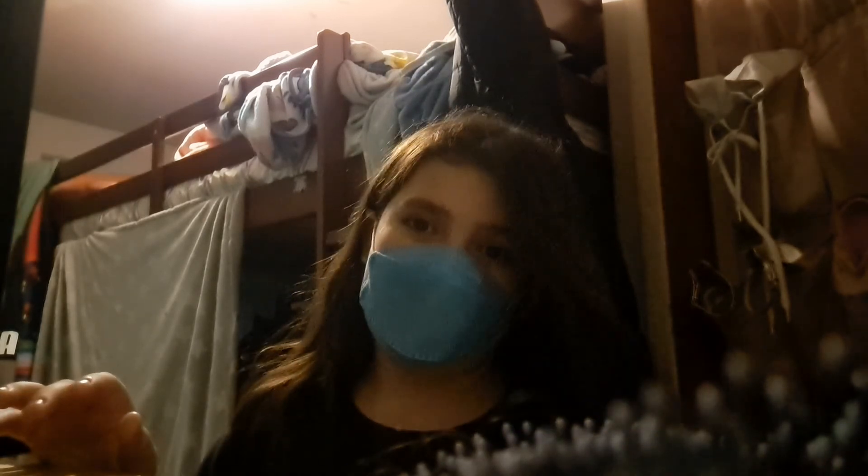That's basically my skincare and hair care routine. I also put my hair into a hair cup so it won't get knotty, because my hair always gets knotty. So that's it — bye! Have a great night or day, whenever you're watching this. Bye!